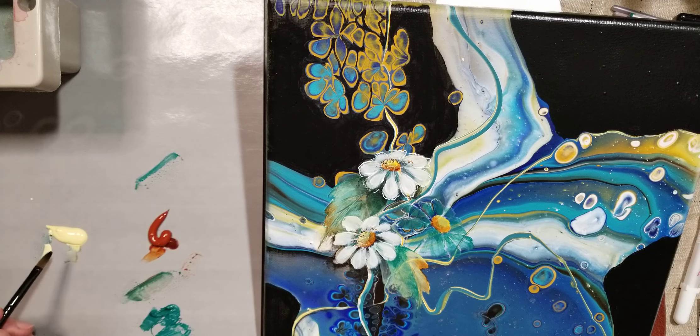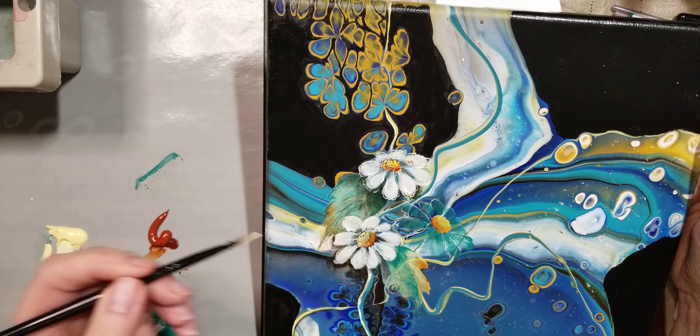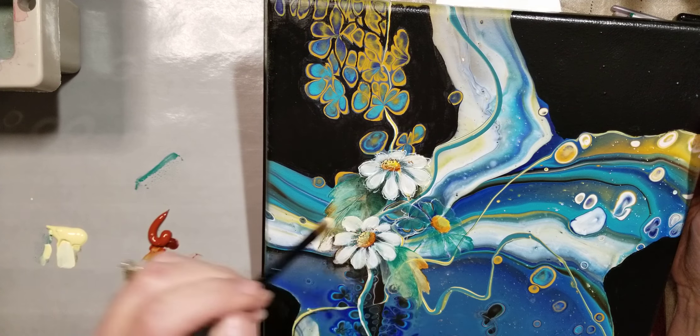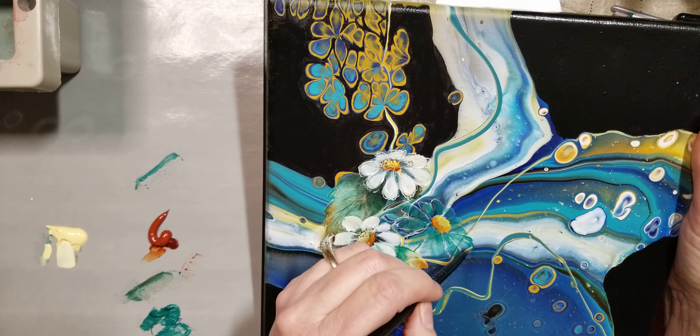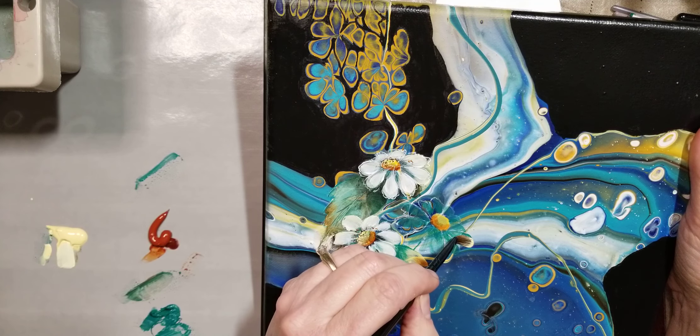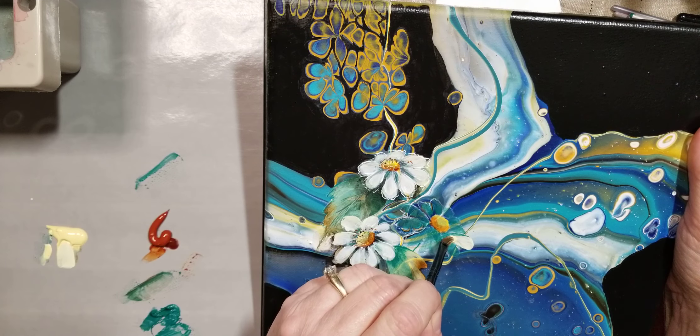I'm going to make a mix of this yellow — this is Naples yellow — and white to make a warm white. We want to build in layers, build up. Always work towards your center, and what I'm doing is placing it down at the edge of a petal and smashing it into the canvas, then kind of twisting it to the point.